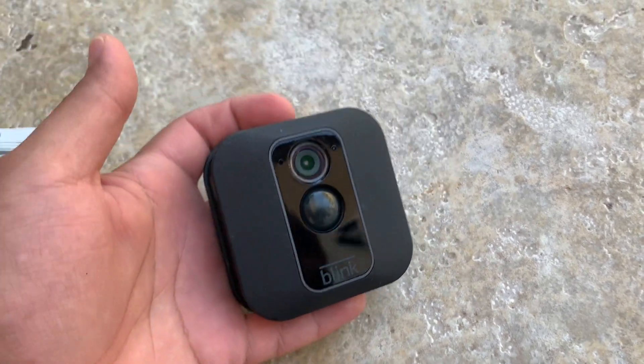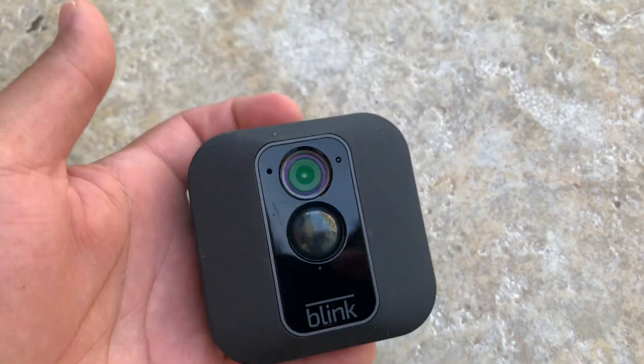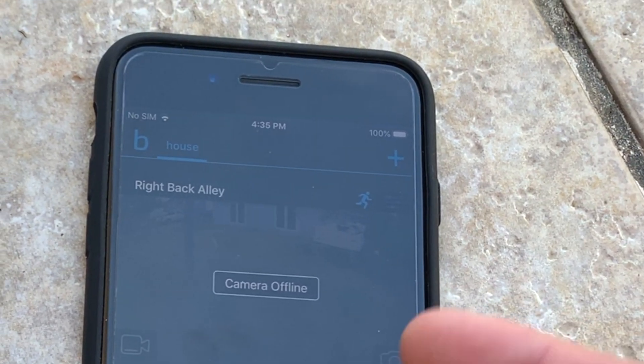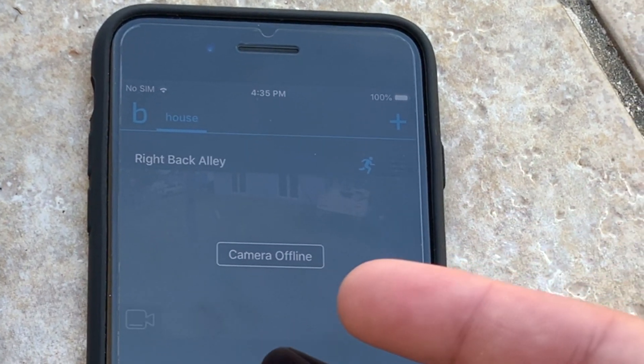Hey, what's up guys? How's it going? Today I'm going to show you guys how to fix your Blink camera that gives you an offline message like you see in this video. As you can see, my camera is offline and it's not turning on the camera.